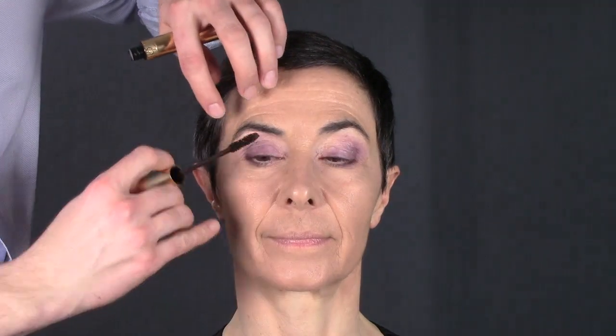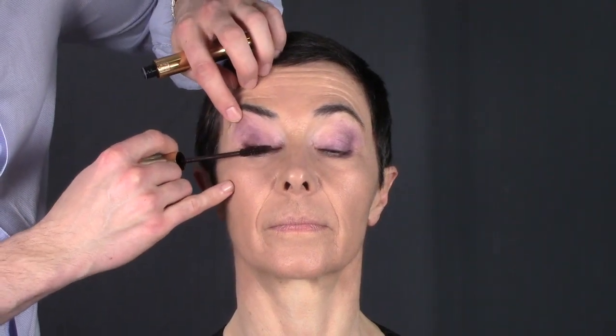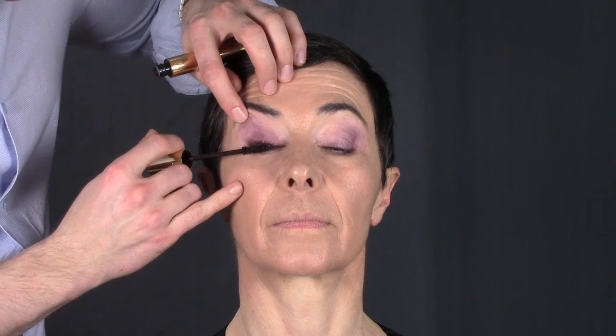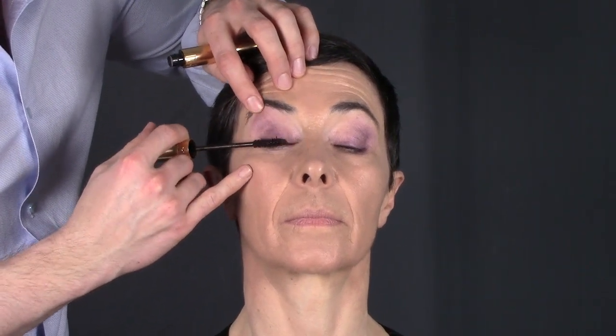Now, to really open up the eye — you've seen this trick loads of times — I'm applying a white eye pencil in the waterline. I hope my mom won't cry too much! This is what opens the eye a lot. Then when applying mascara, I could go with burgundy mascara but I don't have it, so I'll apply brown. She could totally have black mascara but I think black when you're a bit older is just too much — it makes the eye look heavy, so the application needs to be quite light.